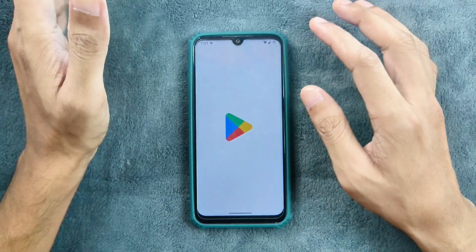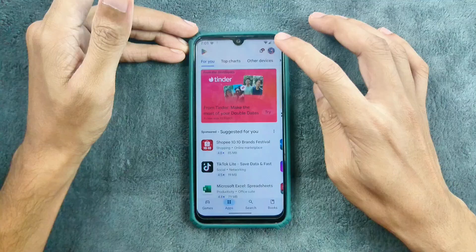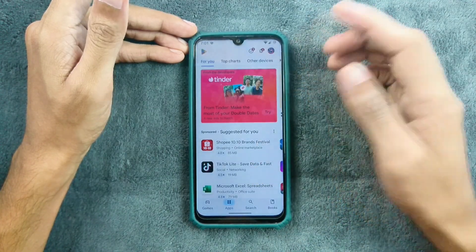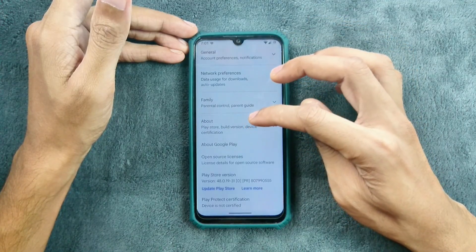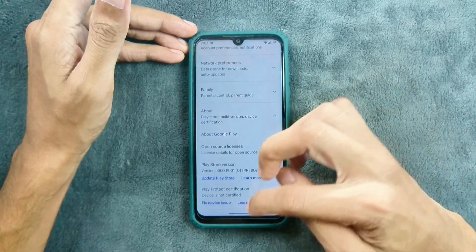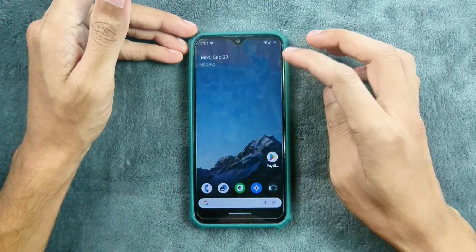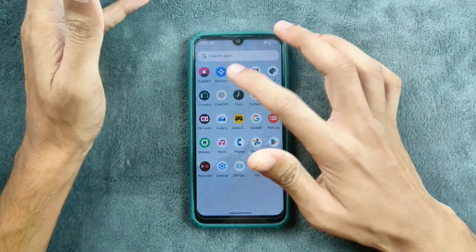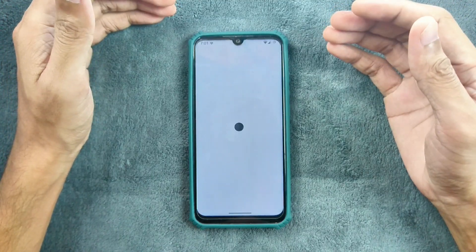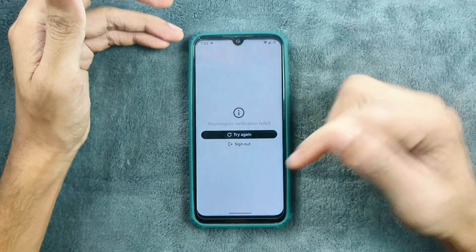In terms of safety net, we are not getting any safety net with this ROM. As you can see, Google Play Protect certification is not certified. So bank apps are not going to work here, nor any kind of payment application. And ChatGPT doesn't work either if you don't have the safety net feature — so it is not going to work.